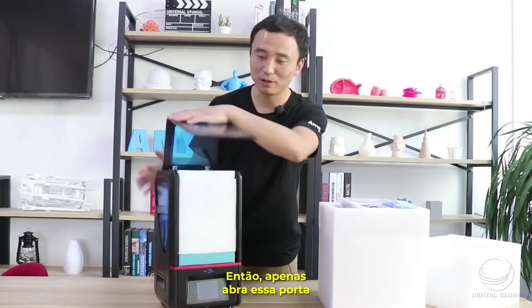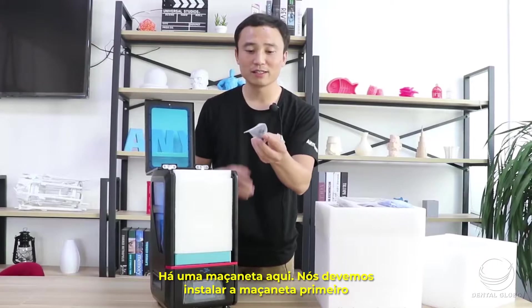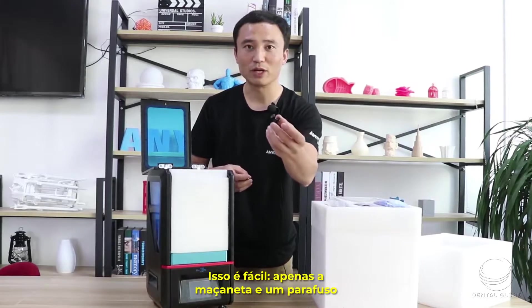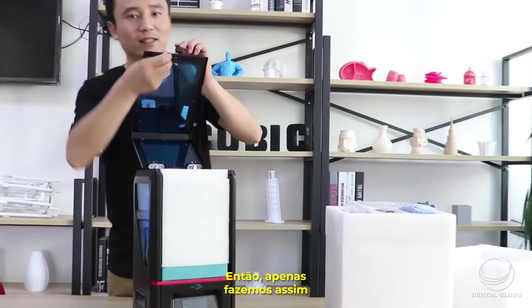Open this door — there is a door handle here, so we should install the door handle first. It's very easy, just a door handle and a screw. We can just do it like this.